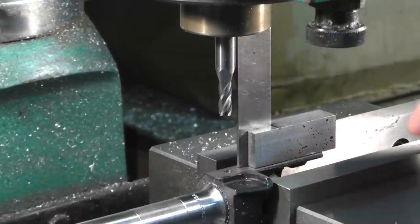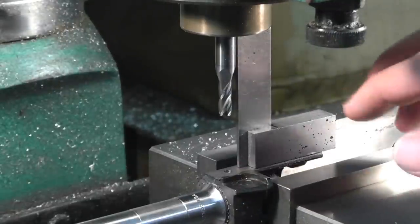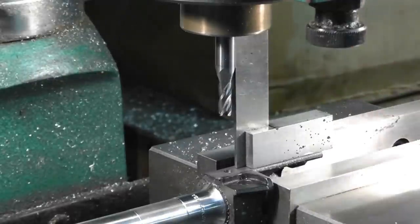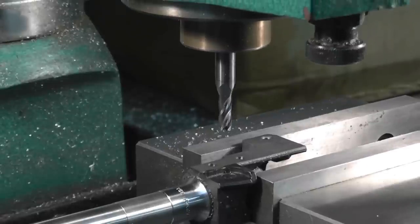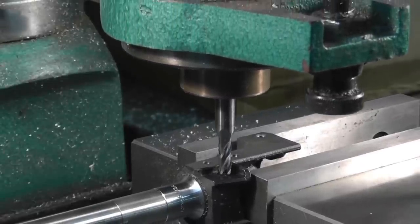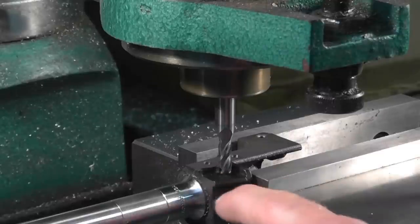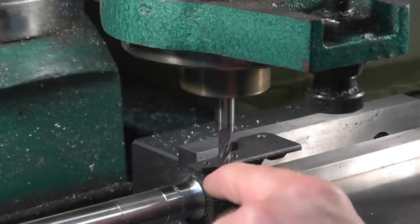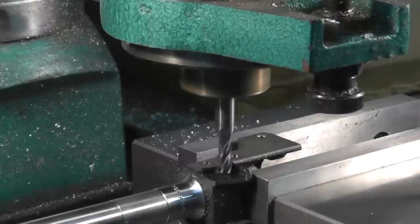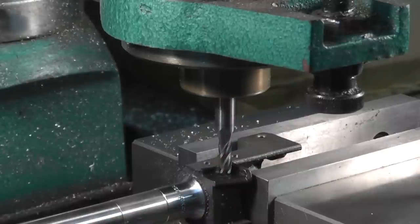Before you do anything else, make sure it's perfectly square when tightened down. Your barrel pin hole should also be perfectly 90 degrees to it. Once you verify that, run the end mill down into the hole and slowly check it by hand, making sure it's perfectly centered left and right. A quarter inch end mill is 250 thousandths, but the hole inside for your barrel pin is 270, so you've got some clearance around the circumference of the end mill.